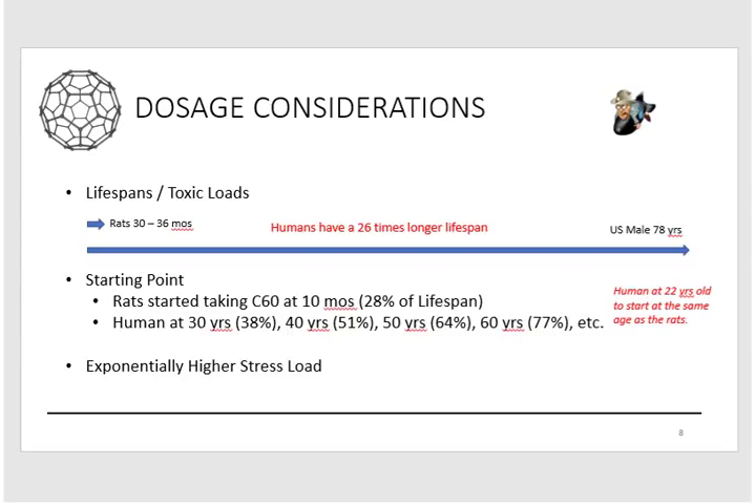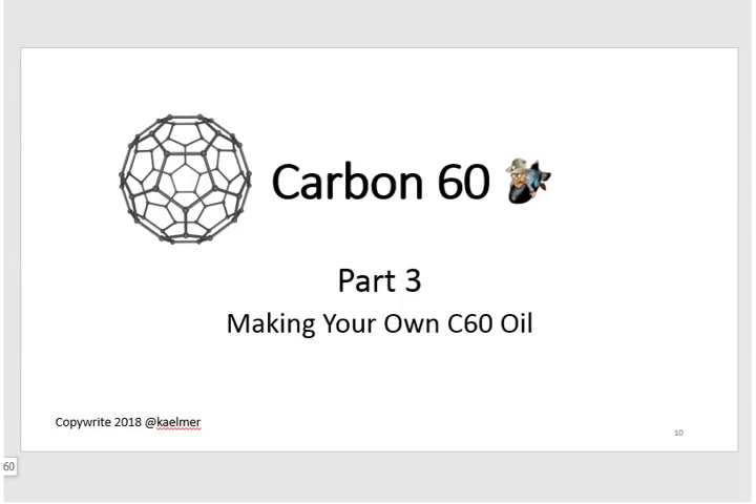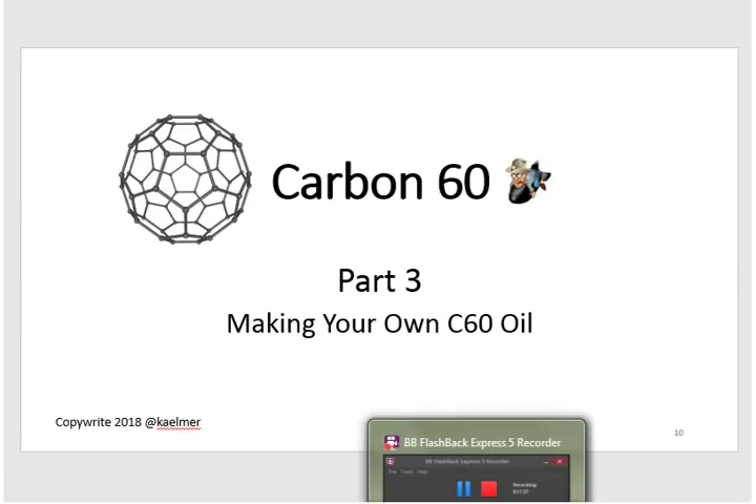After all this research, the dosage conclusion is: nobody knows yet. It's all still research. If you're taking C60 — or your dog, horse, or cat is — you're part of the body of knowledge being accumulated. That's the fantastic part of this science: the study only came out five years ago, it's in its infancy, and we're all learning together. Thanks for stopping by. Stay tuned for part three on making your own C60 oil — covering how to do it, what to consider, and how much it costs. Have a great day.